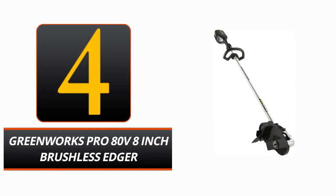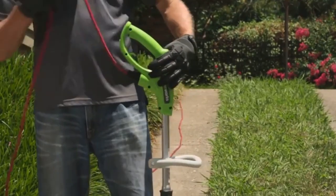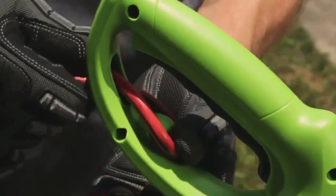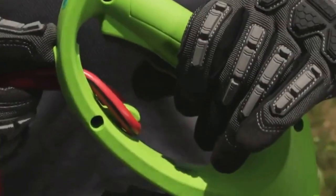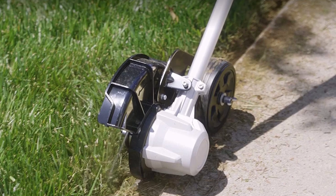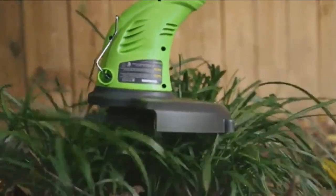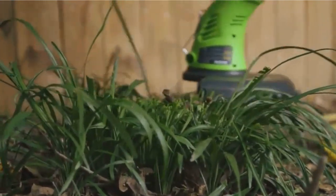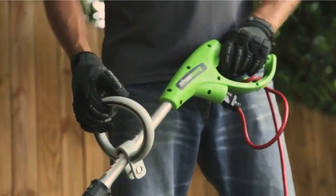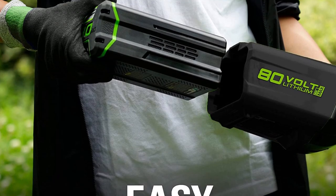Number 4: Greenworks Pro 80V 8-inch Brushless Edger. If you're looking for an edger with a high level of performance, look no farther than the Greenworks Pro 80V 8-inch Brushless Edger. This edger is powered by an 80-volt lithium-ion battery, meaning it will run without ever losing power and can be recharged as often as needed. An 8-inch blade, curved wheel, and an adjustable auxiliary handle ensure precision cutting every time, while the cushioned over-mold grip ensures a firm yet comfortable hold.